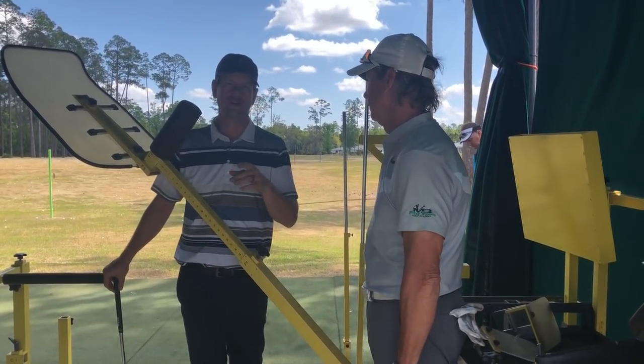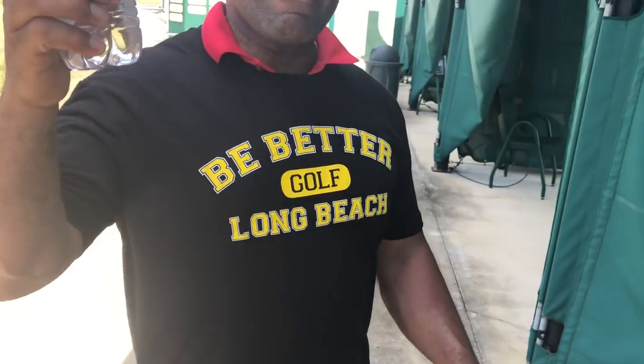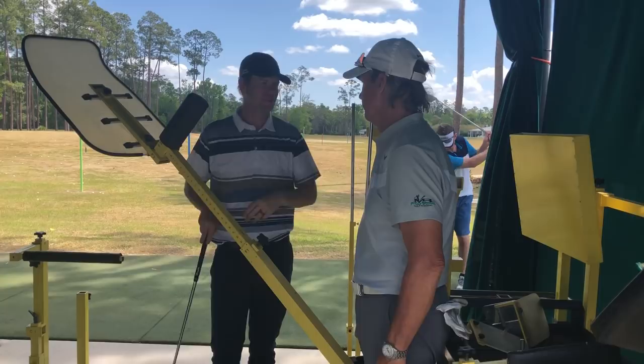Click the subscribe button, click the like button. These guys are part of the Be Better Golf School — go to bebettergolf.net/school and you can find out when our next one is. Thanks, man.